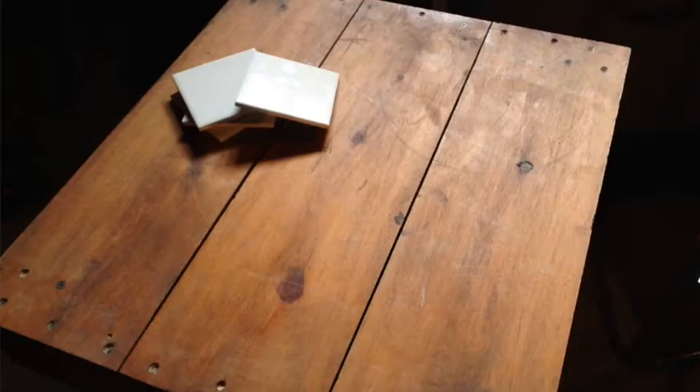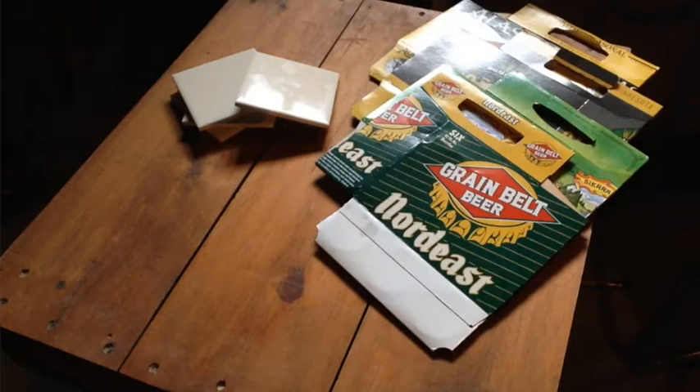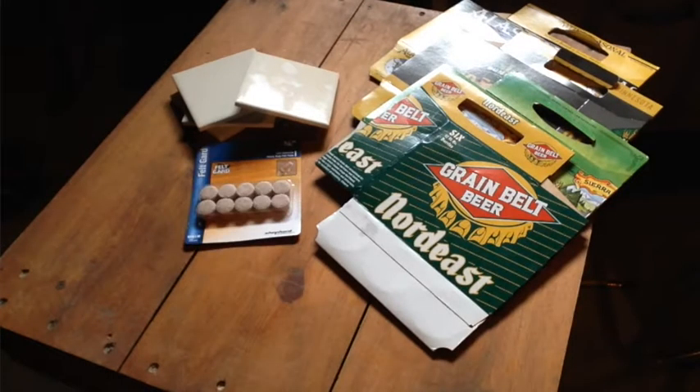Here is what you're going to need for this week's project. Ceramic tiles — I found these at Menards for 16 cents each. Cardboard beer cases, whatever kind you'd like to use. I recommend the six-pack holders as the cardboard isn't too thick. A pack of felt guards — little felt circles like you'd use on the bottom of wooden chairs. You can also line the entire bottom of the coasters using a felt sheet.